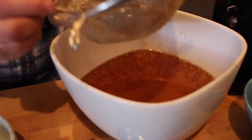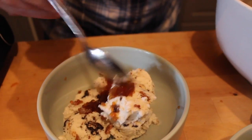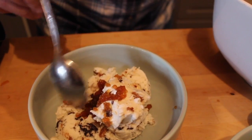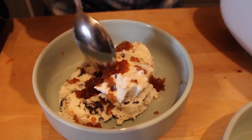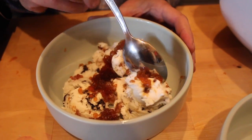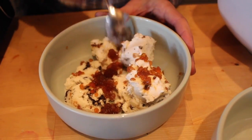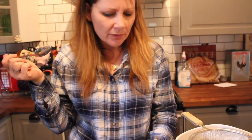Now I'm going to scoop my pearls. They congealed a little bit, but you can actually pull them apart and see. I'll put them on top of ice cream, because what goes better on ice cream than coffee? We'll give it a try. Oh my god, it's so good.